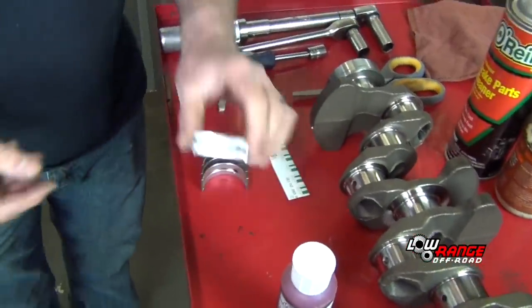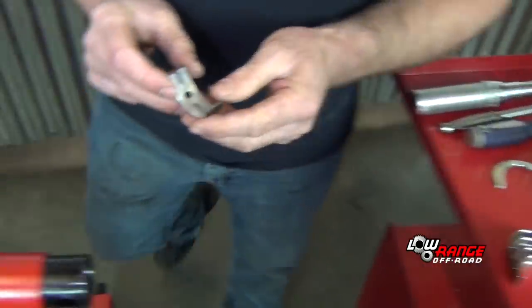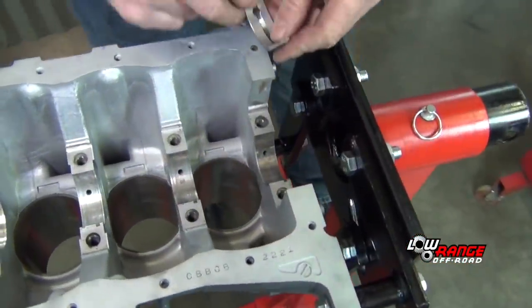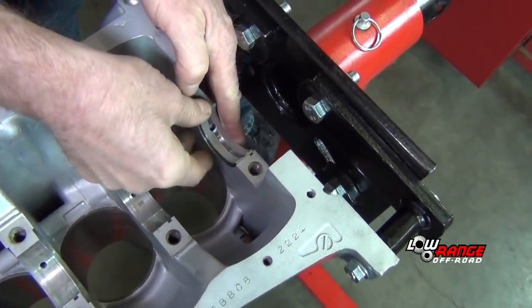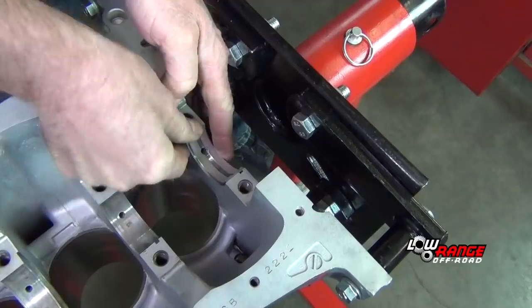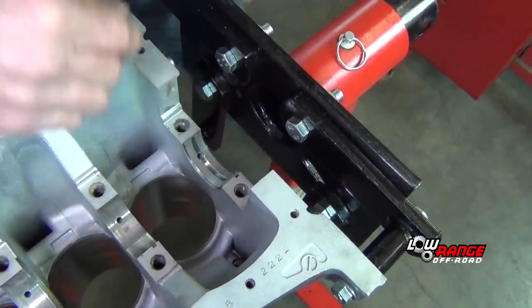Then we'll take these main bearings and place them in the block with the notch aligned. They're all identical. There'll be an oil hole that lines up there.